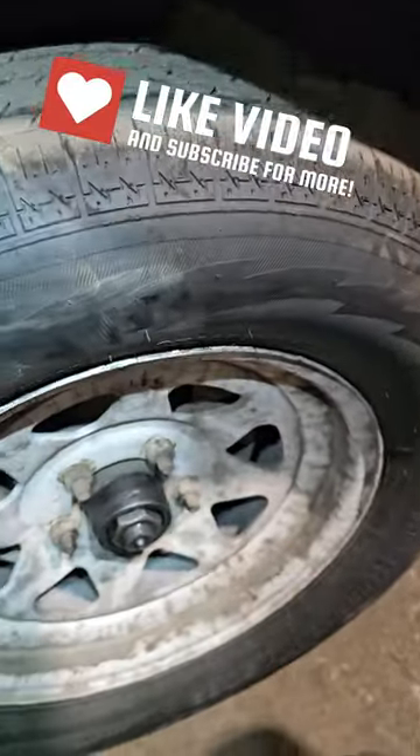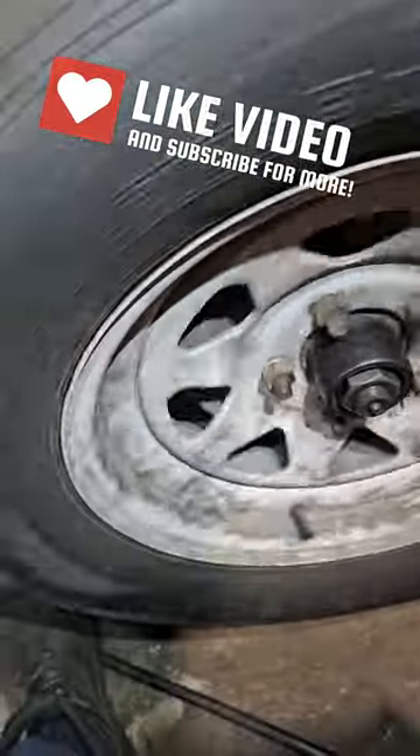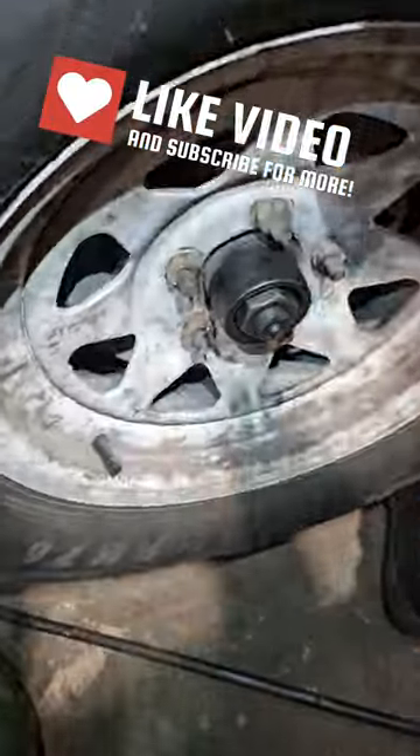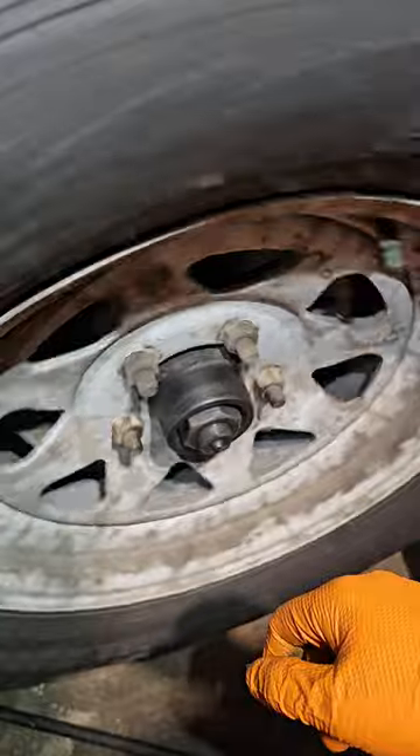This is why it's very important to check your bearings every now and then. As you can see, it's very quiet — it's not making any noise. I don't have any play. To me, without taking it apart, it looks, feels, and sounds like a good bearing.